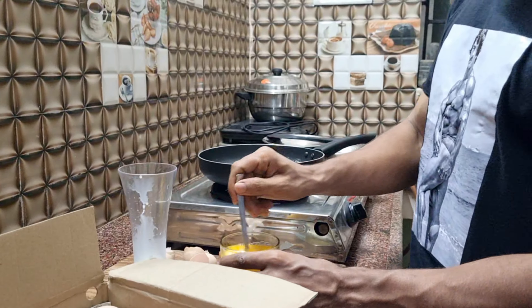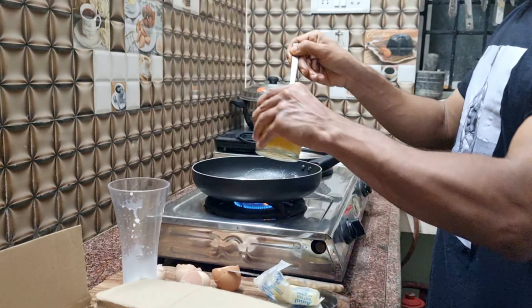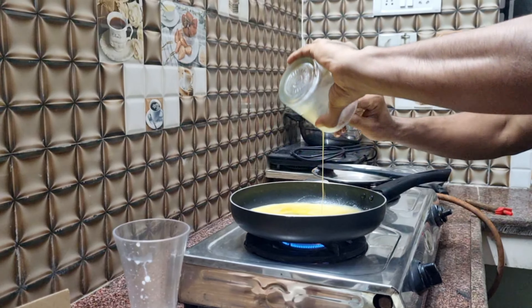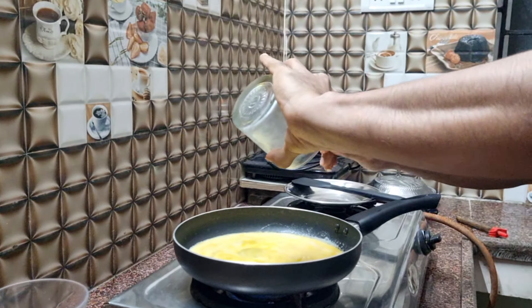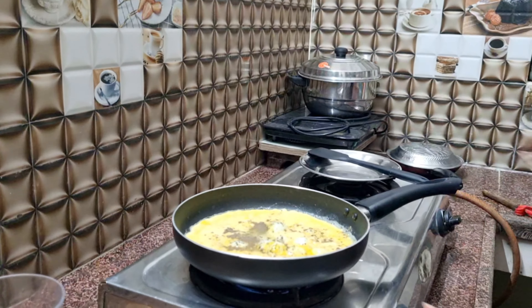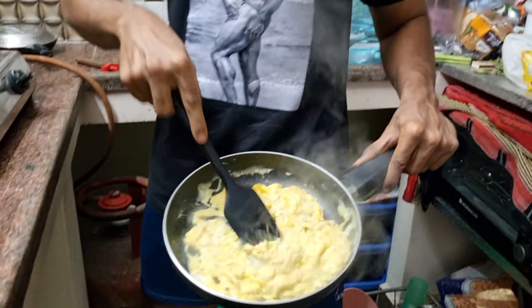I'm going to do a little milk and a little bit of a scramble. What makes this special? It's about 25 grams of protein. If you want, you can also use protein powder. I'm going to cook it for about 4 minutes.